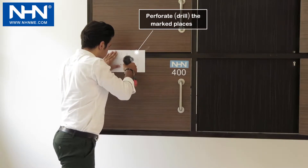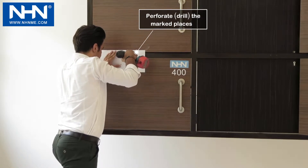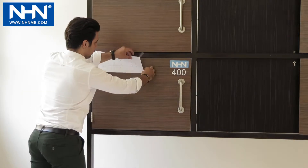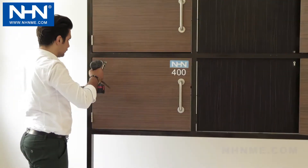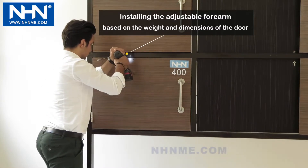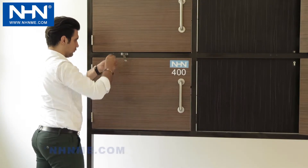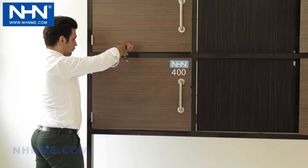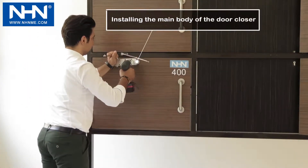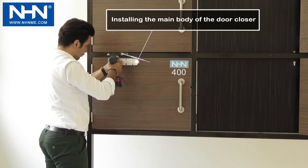Perforate the marked places for installing the screws of the door closer and the forearm. Then install the forearm in its place in the direction specified in the video. Now install the main body of the door closer at the specified place with its special screws.